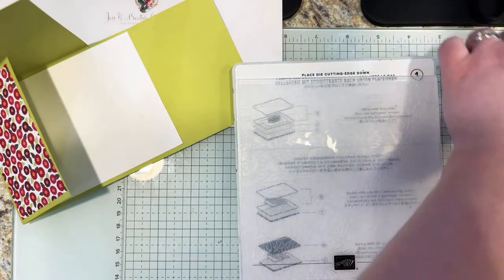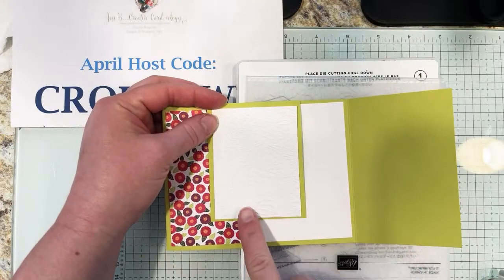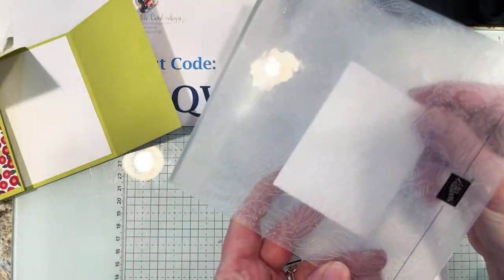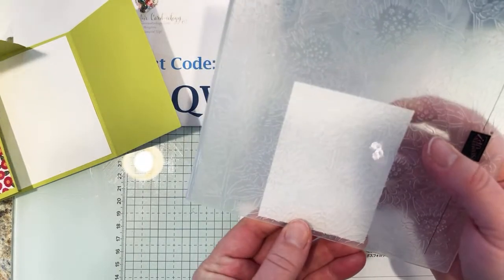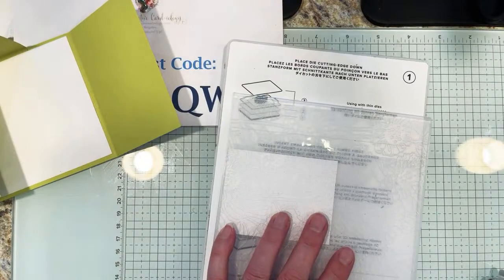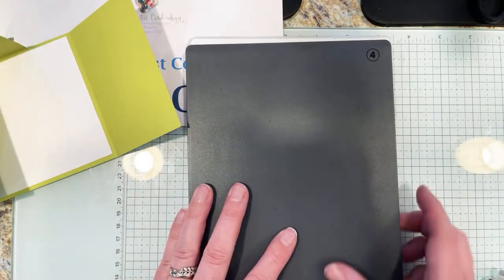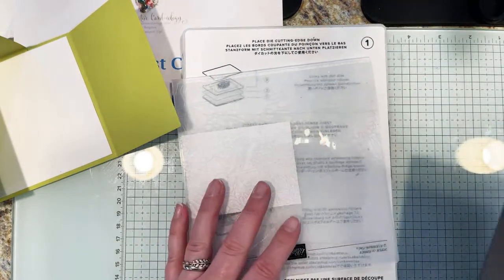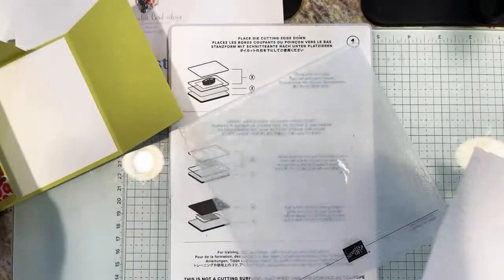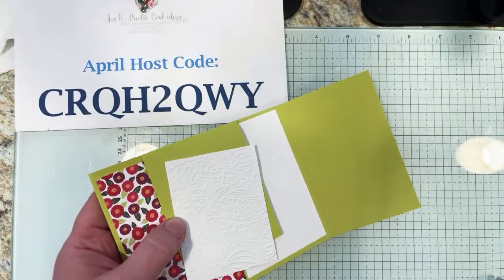That piece will go on our flap. I already embossed this piece, but you'd insert it in the folder, grab the portion of the zinnias you want to emboss, place it on your platform with the fold going in, and use gray plate number four. That runs through and gives a nice deep impression — can you see how deep that gorgeous embossing is? I love the whole collection: the paper, stamps, dies, and embossing folder. We're going to adhere this to our flap.